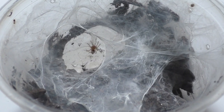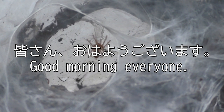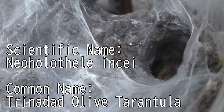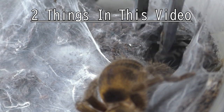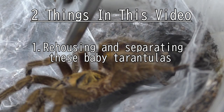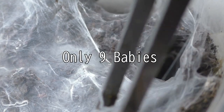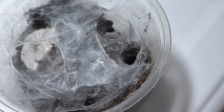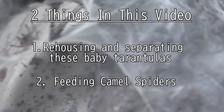Hello everyone, I'm Laxo, aka the Kumo Sensei — minasan ohayou gozaimasu. I'm editing this video in the morning because I'm super tired, but allow me to explain what's going on today. I have two things to do: number one, I'm going to do some quick rehousings and separate these babies — my Neoholothele incei — and then we'll feed the camel spiders, which is the second thing on the list.